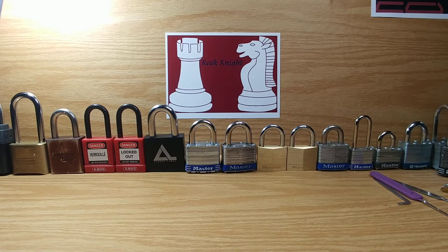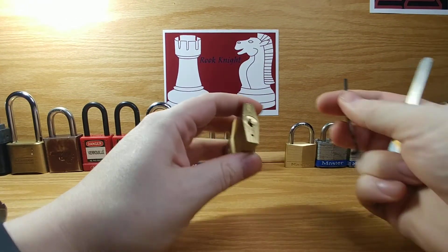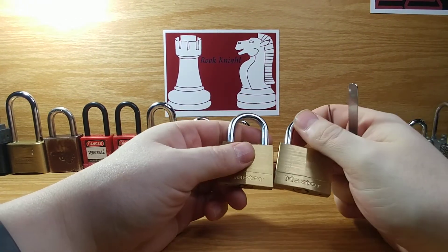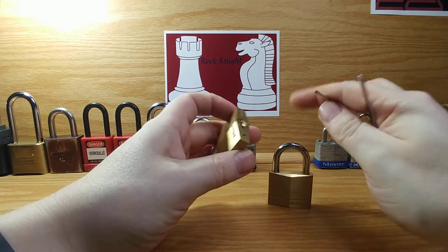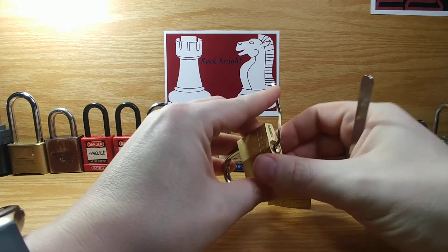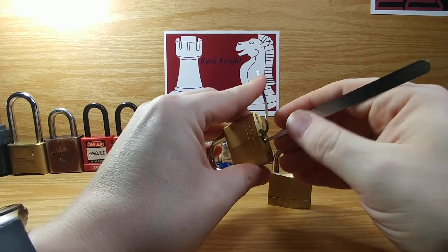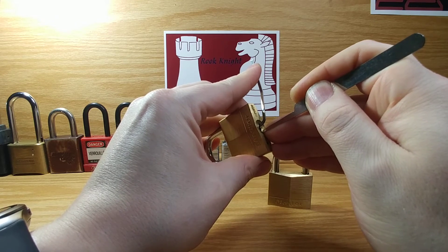Hi guys, Rookknight again here. I'm still kind of learning how to do YouTube videos, and I'm definitely new to it all. I actually wanted to do, for my first video, two Masterlock 140s, and I was hoping I would be able to do it relatively fast, so not bore everybody, especially the pros and stuff. They know they've done these probably a thousand times.